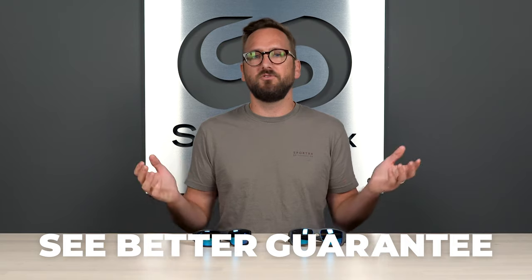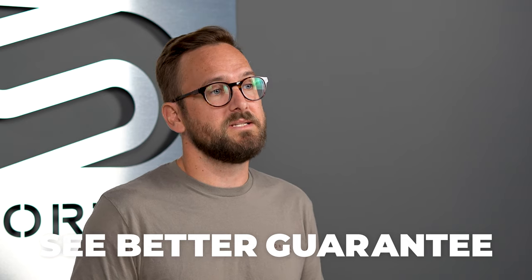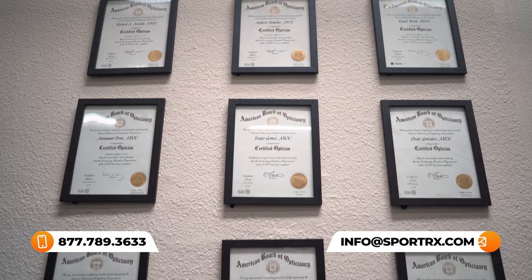Before we get into this, I want to make sure you don't forget about our C-Better Guarantee. If at the end of this you're ready to order, there's no better place to order than from Sporter X, thanks to that C-Better Guarantee — because with that you're never stuck with something you don't like or that just doesn't work for you. I'm going to try to get exhaustive and let you know everything to expect out of these frames, but if you find they don't work for you practically, that's fine. You have as long as 45 days, even if you get them in prescription — we will take care of you.